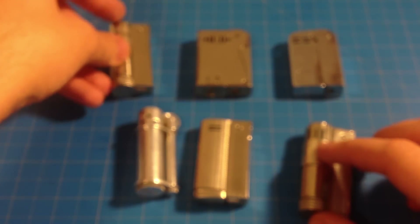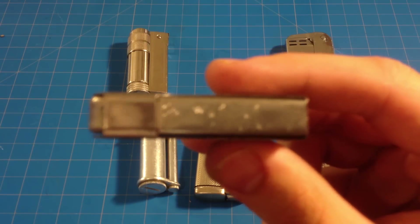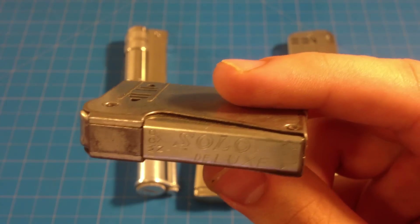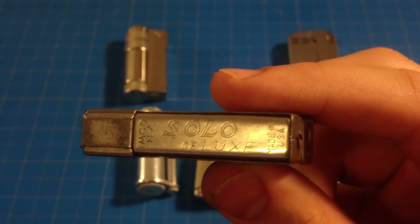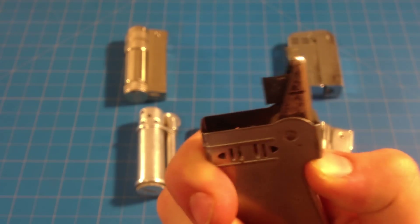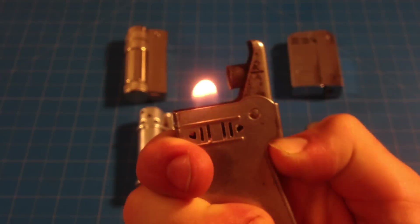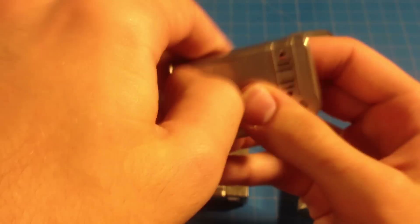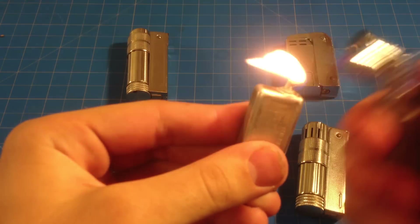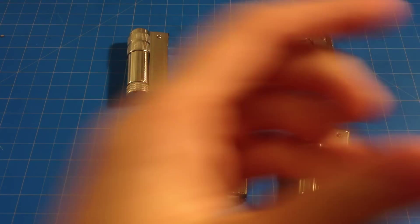Next we have the Imco Solo Deluxe — also a very retro looking lighter. Solo Deluxe, made by Imco in New York, made in the USA. Basically you just squeeze it — and there we go, pretty cool. Works the same way with the little candle-type setup, which I think is cool. I wonder if I could add that to a Bic lighter — that would be interesting.